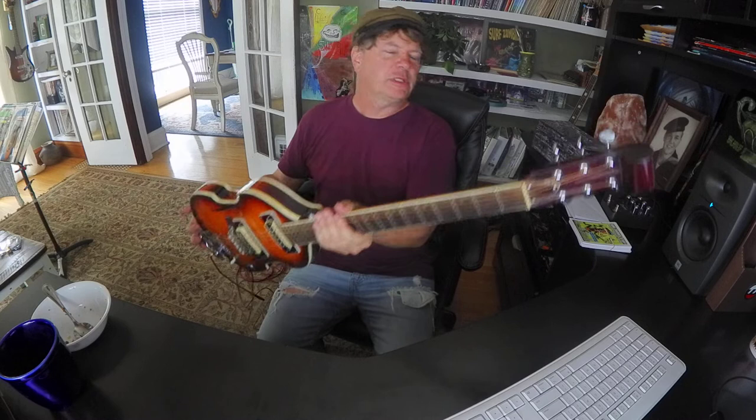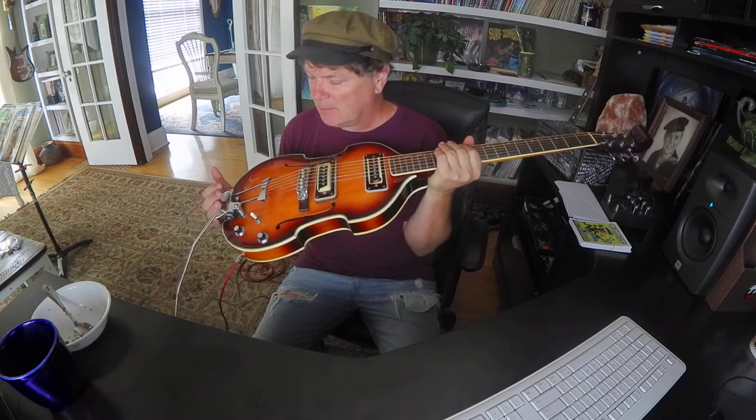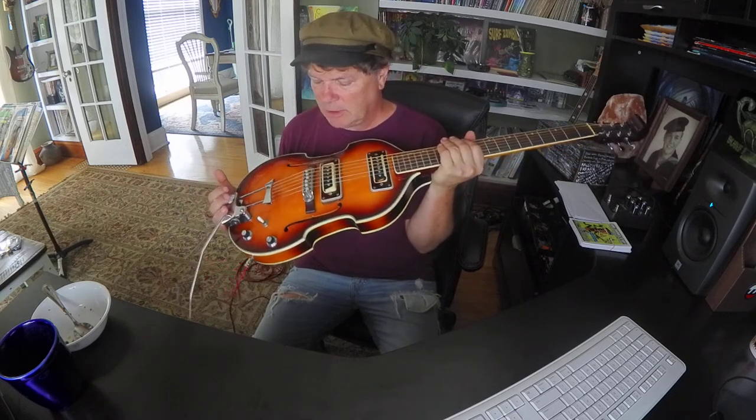I'm going to put this for sale on Reverb.com. So if you're interested, let me know. Maybe I'll put a link in the description if I can get her listed. Anyhow, thanks for checking out this radical guitar.